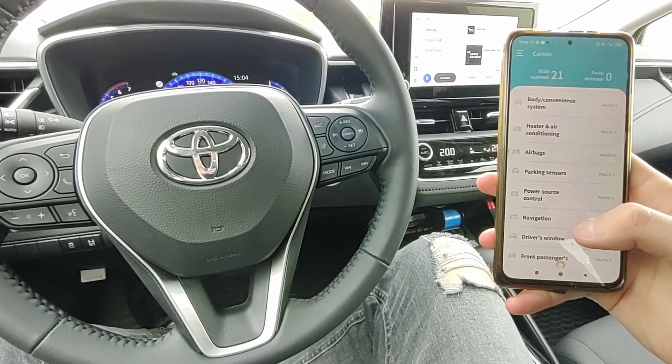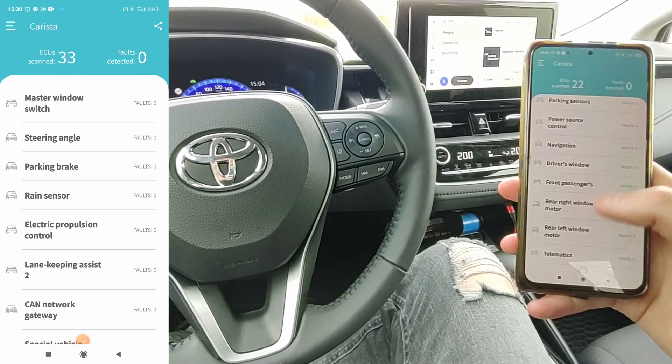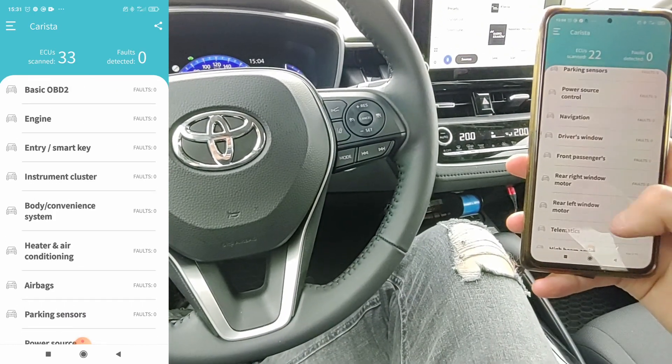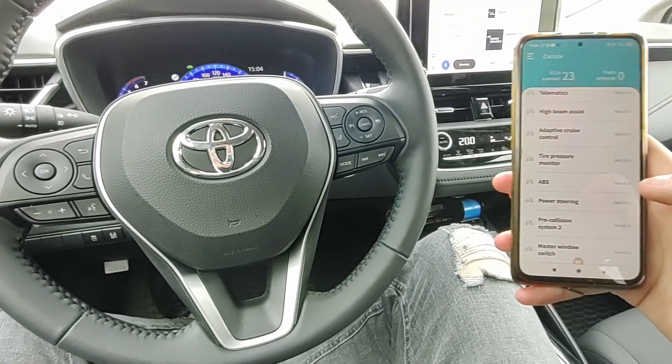When I tried the OBD11 for the Volkswagen I had 19 control units and it took like 10 minutes. This one — I don't know, maybe we've been scanning for 3 minutes and it already went through 20, 22, 23 control units.